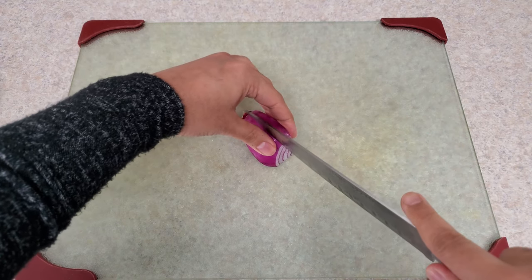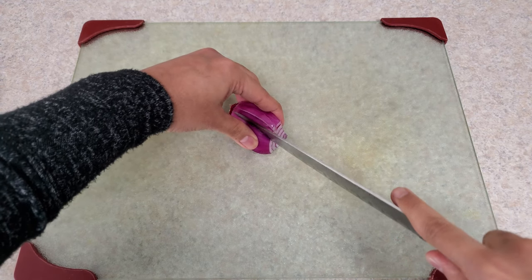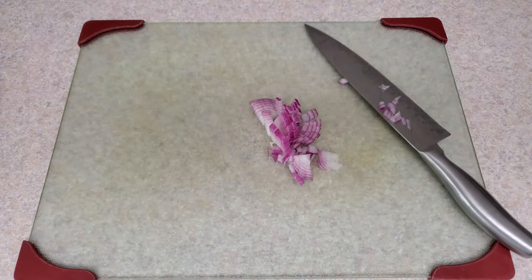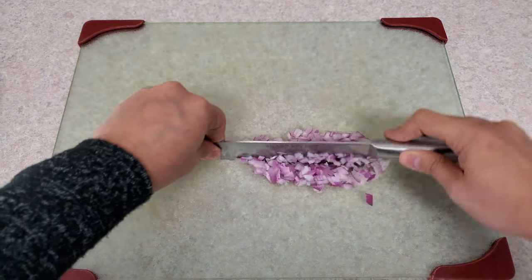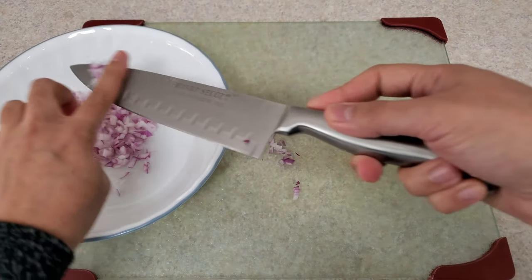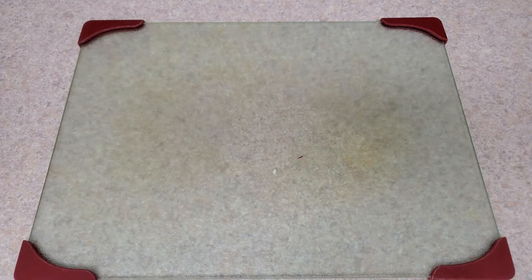First, start with finely dicing onion. You can use red or white onion — I prefer red. Dice it as finely as possible. I am using just about 1/8 cup of finely diced onion.